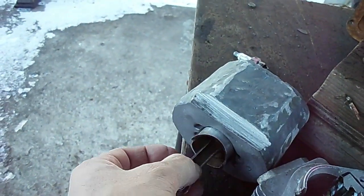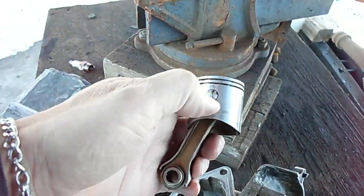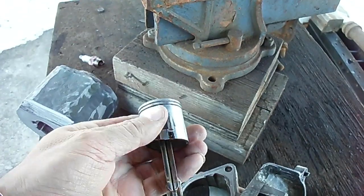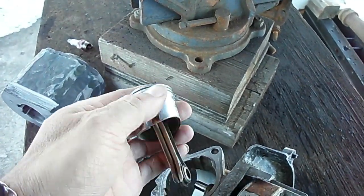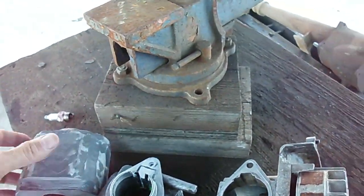The piston fits the original cylinder, and it also fits this JB Weld one. Okay, not the best fit, but it works. So now I will reassemble it here and spin it over.